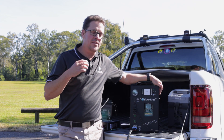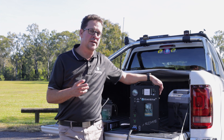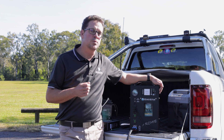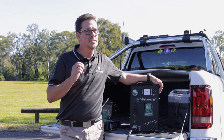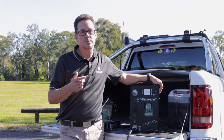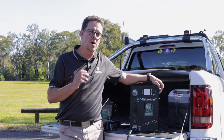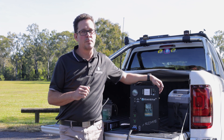That wraps up our video on DC to DC, covering application, specifications, installation, operation, and fault finding. All Enerdrive products are backed by a five-year warranty and a lifetime Australian support network. If you've got any questions, our website is full of information including electronic product manuals, links to our YouTube channel with tech tip videos, and much more. Jump on and take a look at www.enerdrive.com.au.